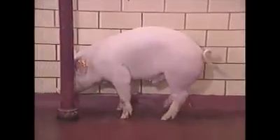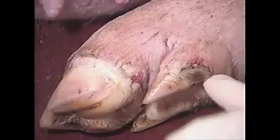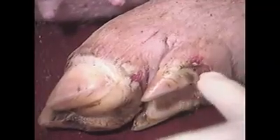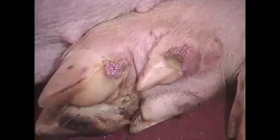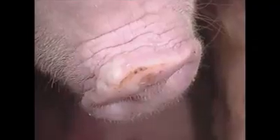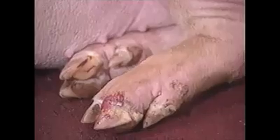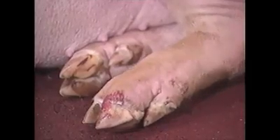Here is the inoculated pig. Its feet are more sore than on day two. The vesicles on the heel have ruptured. Note the severity of the lesions on the dewclaws. The coronary band is blanched and the vesicle on the heel and dewclaw is ruptured. The epithelium is eroded on the heel of the claw and dewclaw. The vesicle on the snout has enlarged and become more hemorrhagic. The pigs are very depressed. One coronary band is bleeding and the others are swollen and blanched.